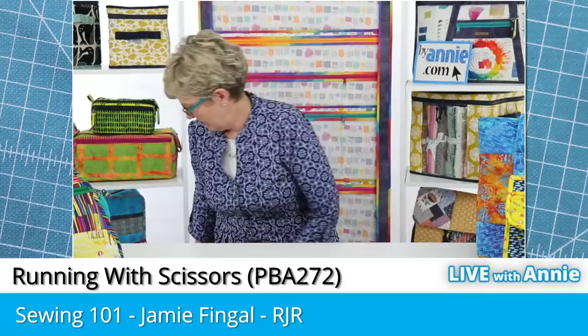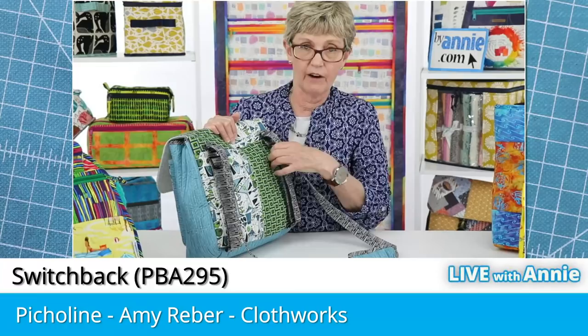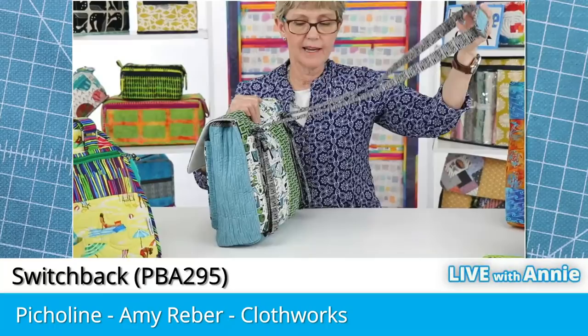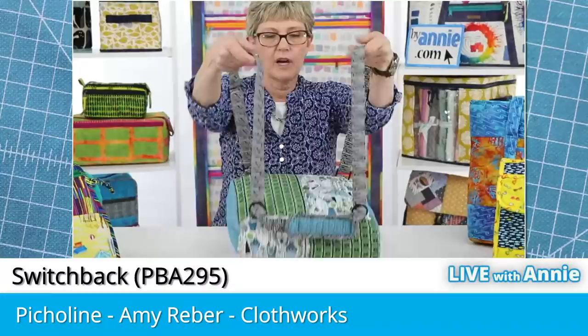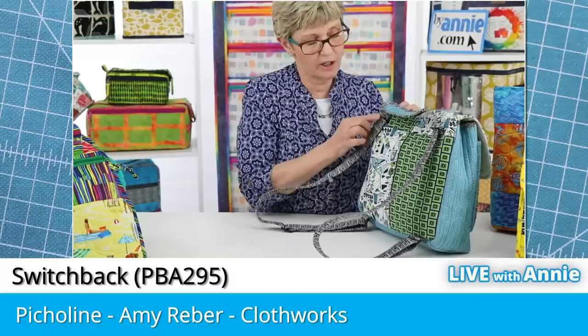On Switchback, the straps aren't even sewn to the bag themselves. Instead, they're attached to hardware which is attached to tabs on the top and bottom on the back of the bag. By letting the straps run through sliders and rectangle rings, you can have a strap that's easy to adjust and carry in a variety of ways — cross-body or pulled through the top tabs to carry it as a backpack. It's a really versatile, fun bag to carry using various hardware and tabs.